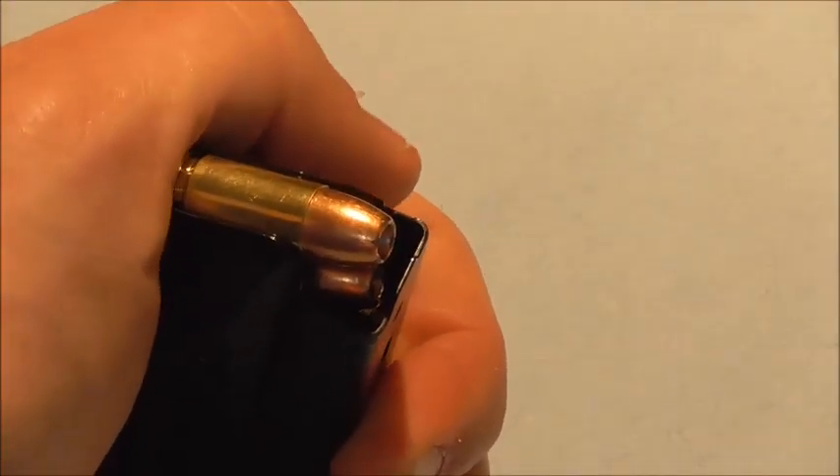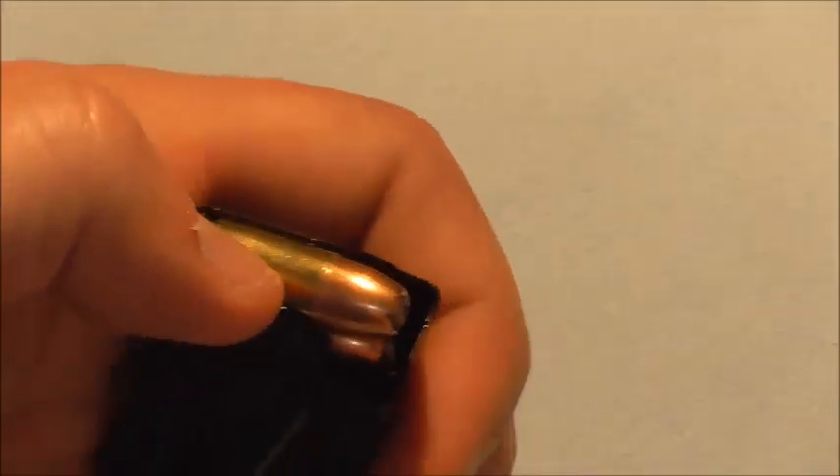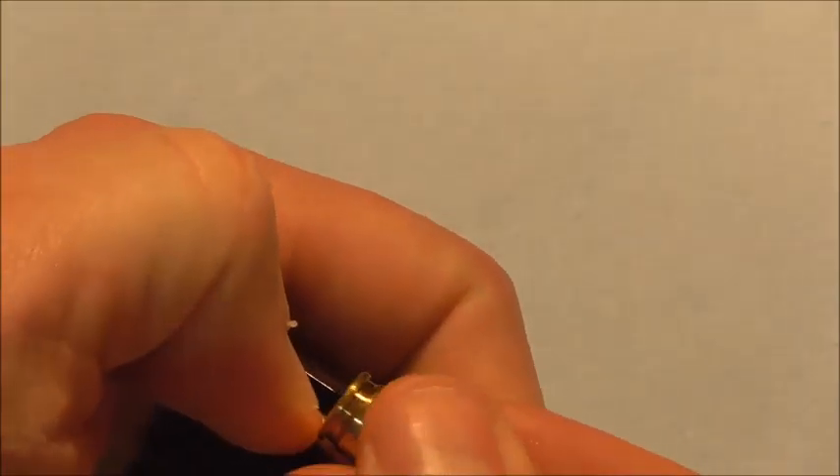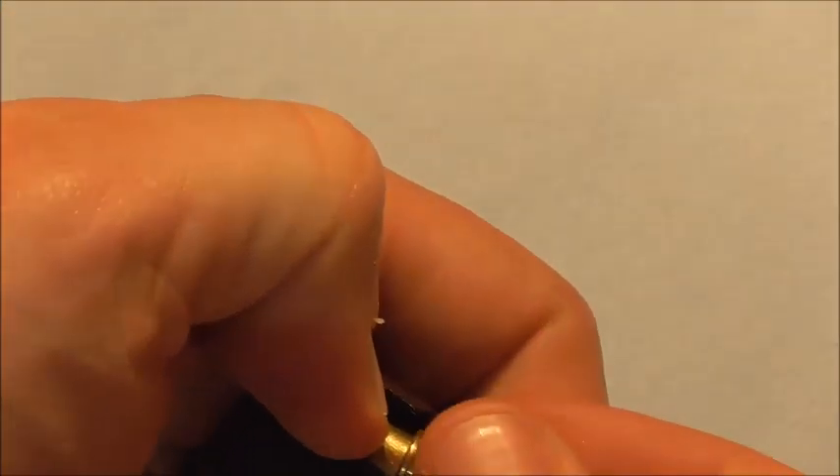I've zoomed in so you can see the lip on the casing right there. I'm just going to push down on that and get it right over the top of it — right on that ledge — and slide it right in. You'll notice it's a lot easier now that it's down on a solid piece of wood instead of just holding it up with my hand.